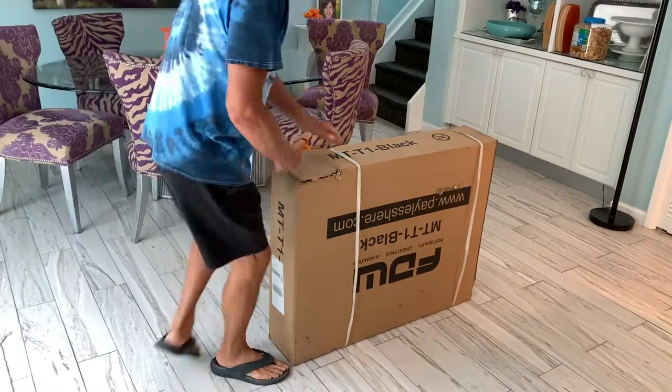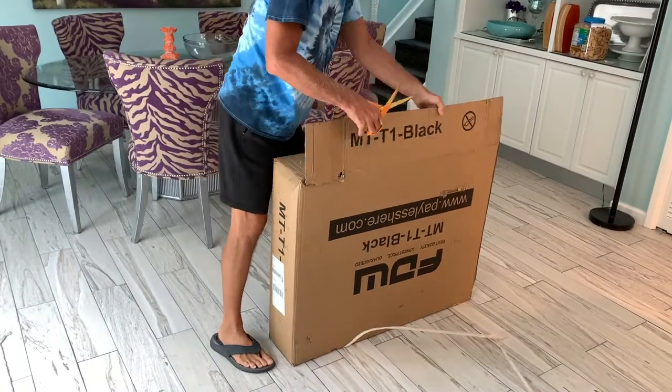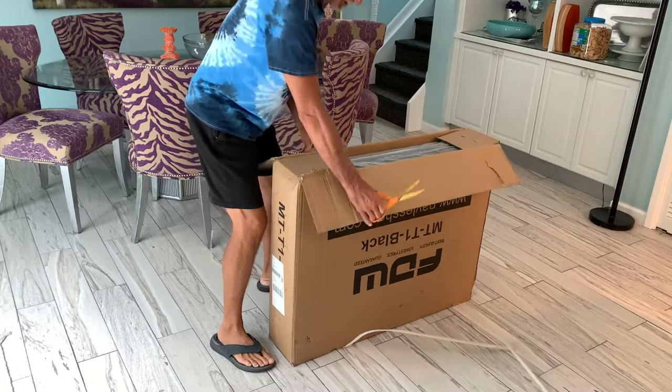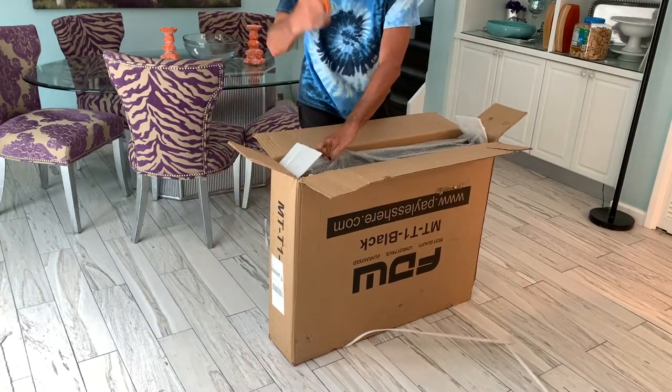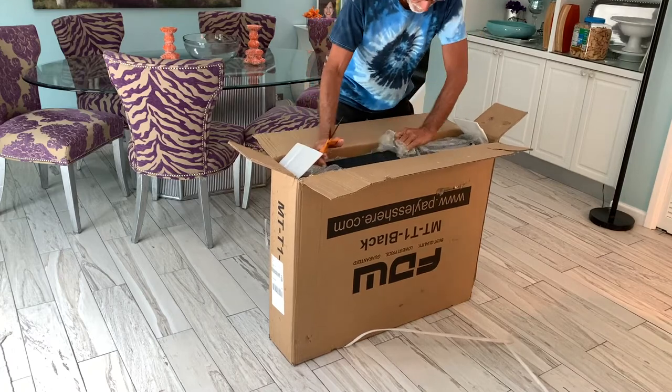All right, so let's check this out. Massage table. That's pretty simple. Be careful with your scissors — you don't want to rip it.